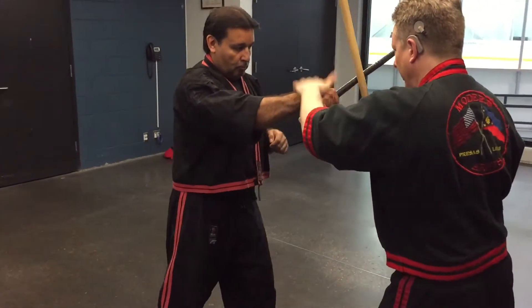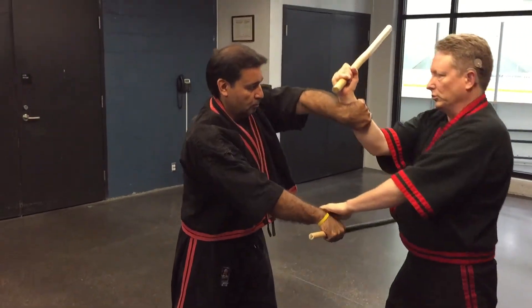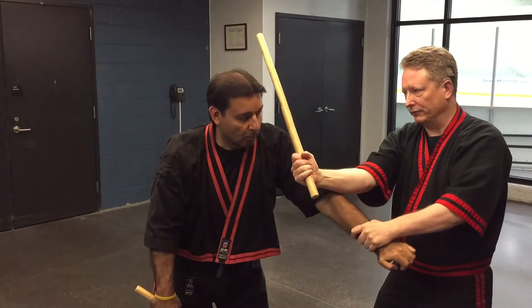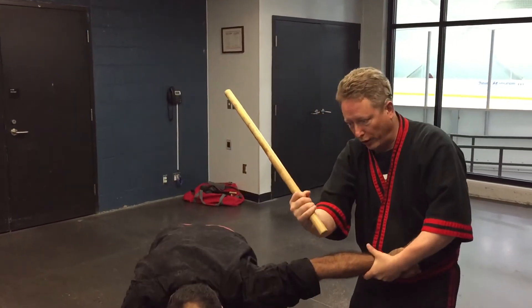Let's do this again. Here. Boom. Stutter line. Come up. Now you have the hip right here. What you can do with the arm bar. Boom.